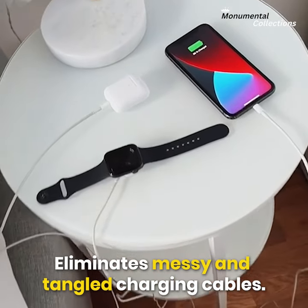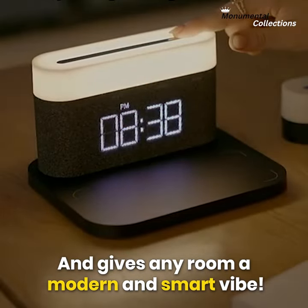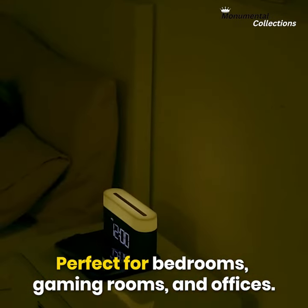Eliminates messy and tangled charging cables, and gives any room a modern and smart vibe. Quick and easy to set up — perfect for bedrooms, gaming rooms, and offices.